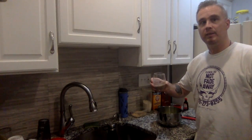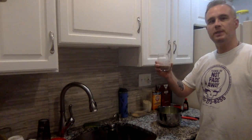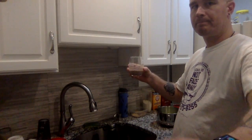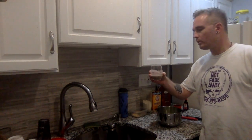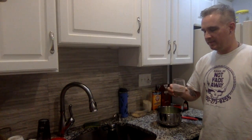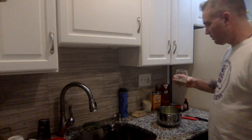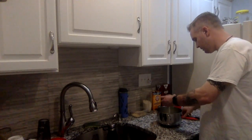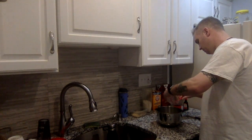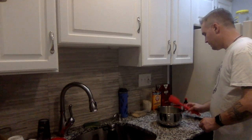I'm also going to add a flax seed mixture. This is two tablespoons of ground flax seed that I put into a quarter cup of warm water, and then you just let it sit for about 10 minutes, give it a little stir, and then pour that right in.